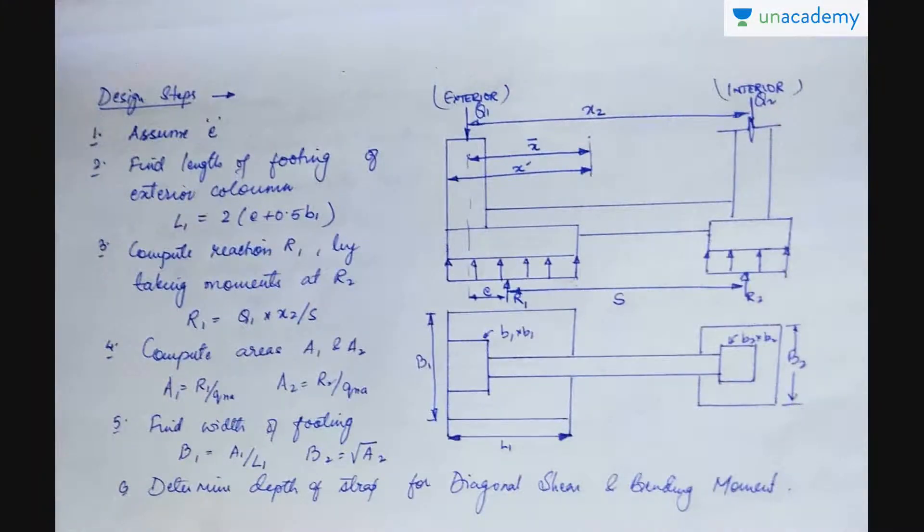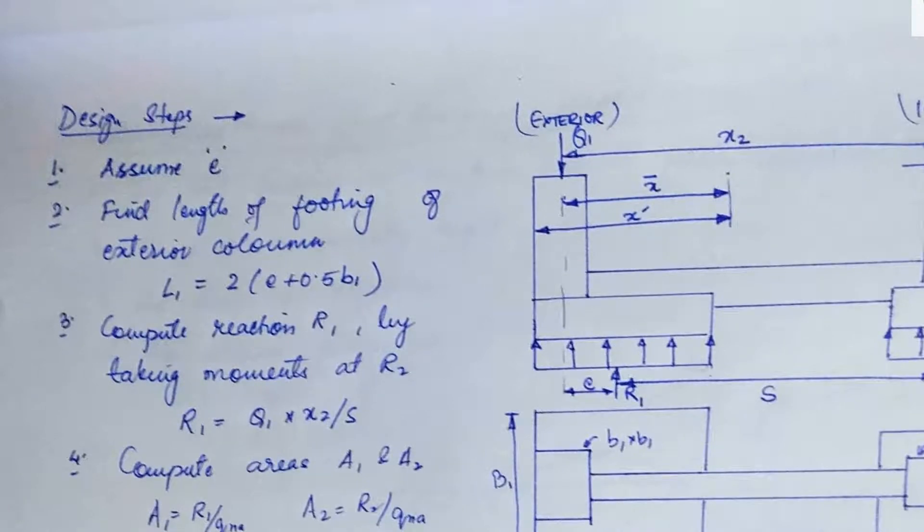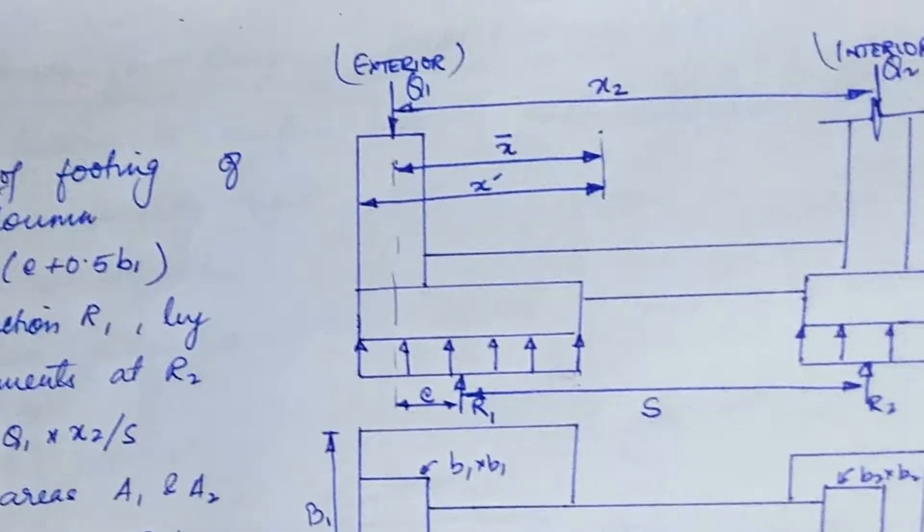Now let us see how we are going to design a strap footing. The value E is not given and not known — we need to assume it. This portion that I am referring to as E starts from the centerline of the load actually acting on the exterior column.